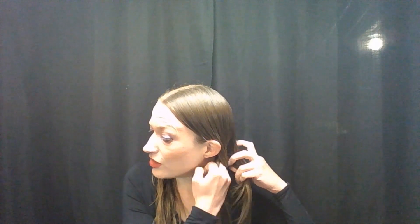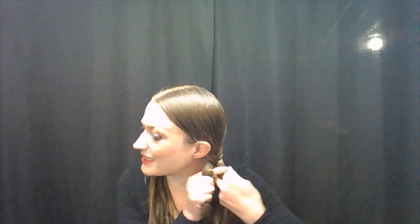We're going to start off with just a standard braid. If we divide our hair into three parts, you want them nice and even, and you just fold towards the center from the outside. You can do this the other way around — I prefer it this way because it's a lot easier on my wrists.